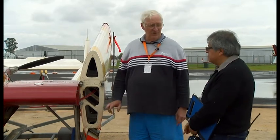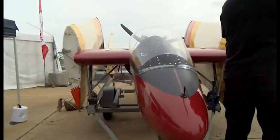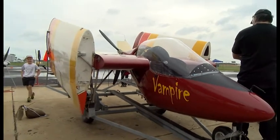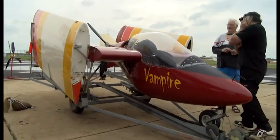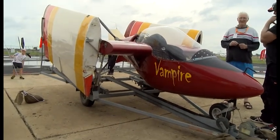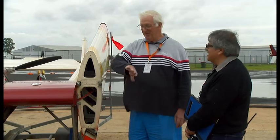What sort of range do you get out of it? It's got a 50-litre fuel tank. Depending on the engine, they're about 13 litres an hour, so about three hours plus a safety margin. At about 85 knots. It's an aircraft that you don't really like flying straight — you want to be a jet fighter pilot. You see them, they hardly ever fly straight. It's like Top Gun all over.